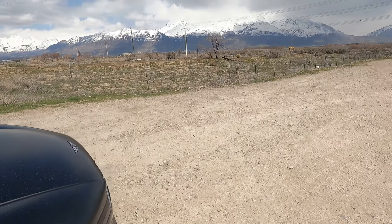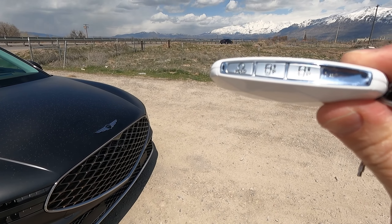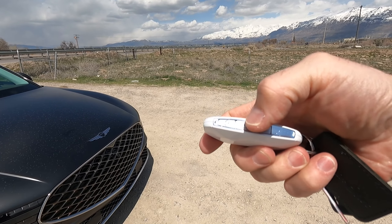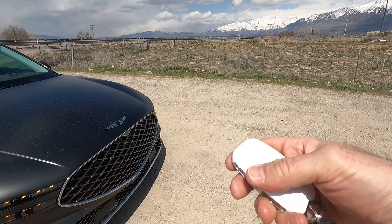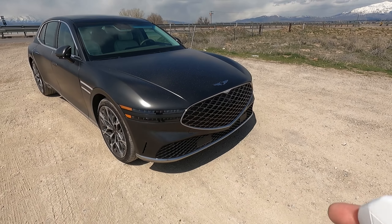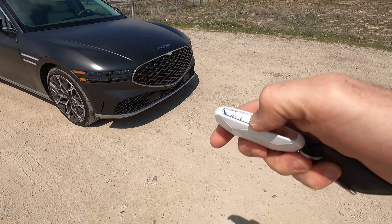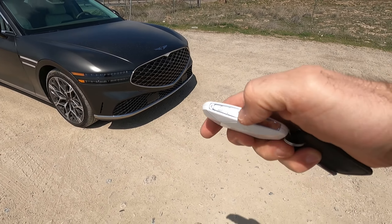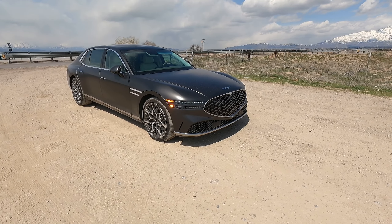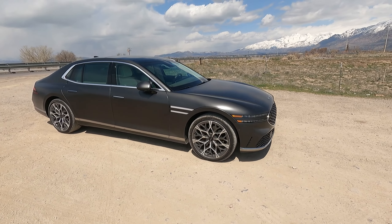If you haven't seen a Genesis key fob before — or some of the Hyundais and Kias — the buttons are on the sides. It does have the park feature here. I'll go ahead and lock it, hold down the remote start — fire it up. And it has the forward button right there in the middle. From the rear, you can actually see the lights change as it goes past reverse into drive. So just holding down the key fob to pull this thing out — it's in a super tight parking stall, can't open the doors or anything.